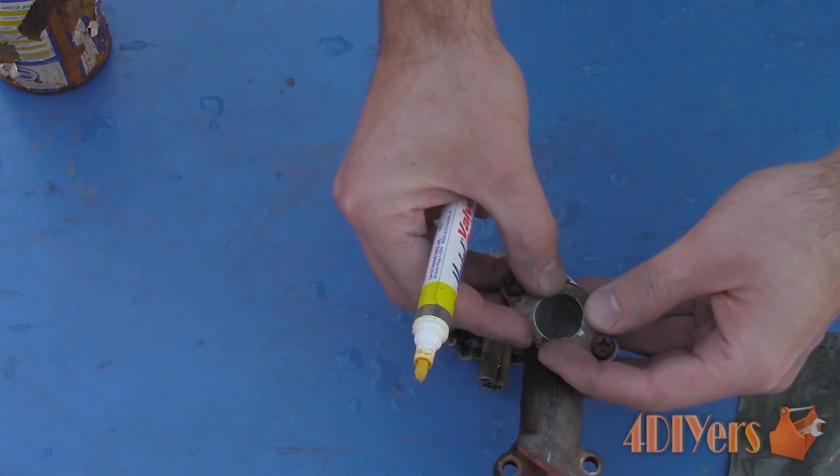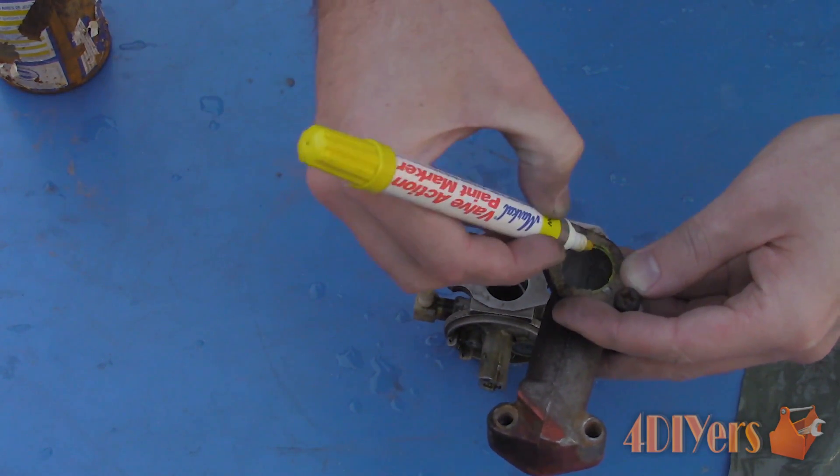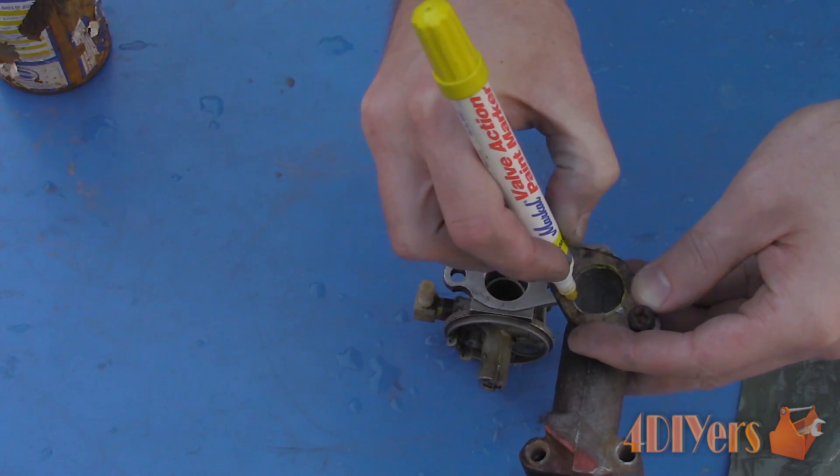If yours isn't matched very well, use the same process to flare out the carburetor opening: first rough out the opening with a grinding stone, then move up to an 80 grit drum sander, and finish up with wet sanding using 220, 400, 600, 1000, 1500, and then finally 2000 grit.